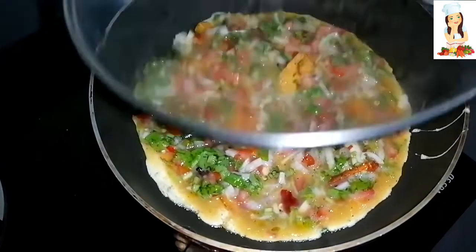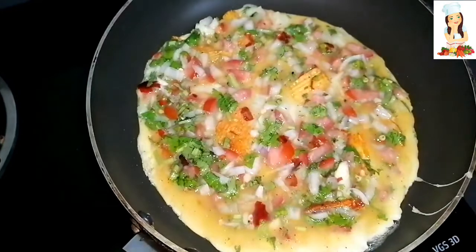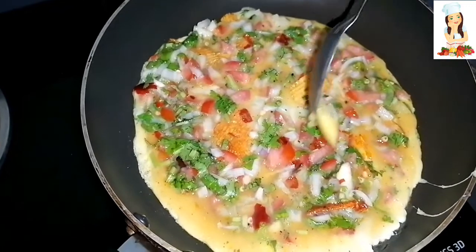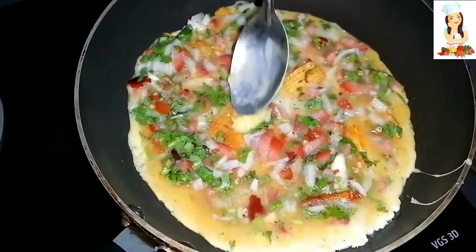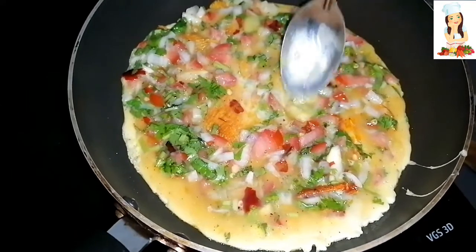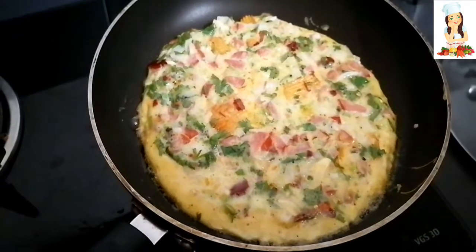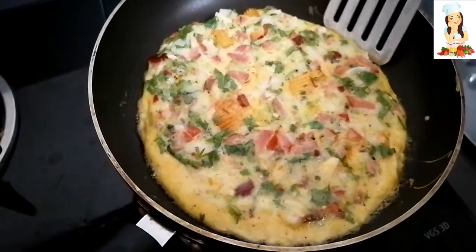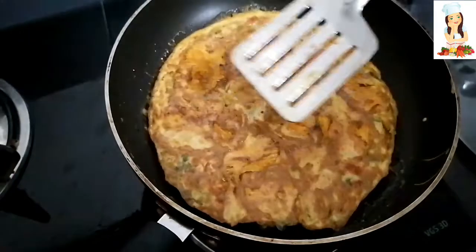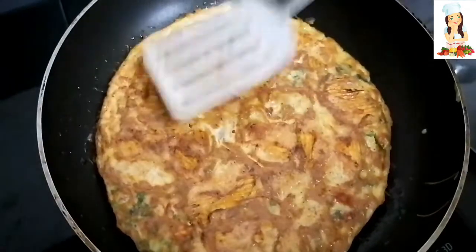We will cover the top and cut a little. We will spread it in the middle. We will melt the butter and move on. After 5 minutes we will add the butter and it will be ready.